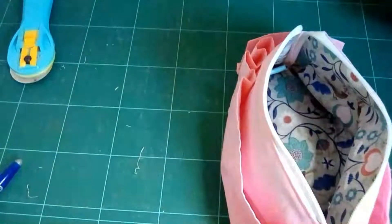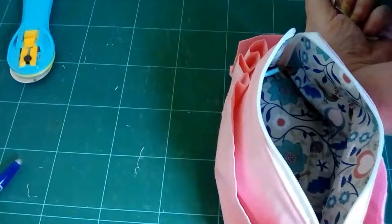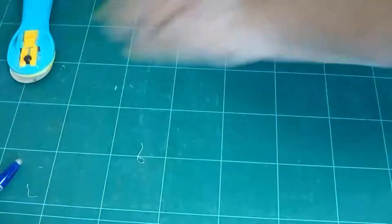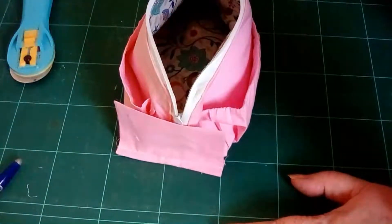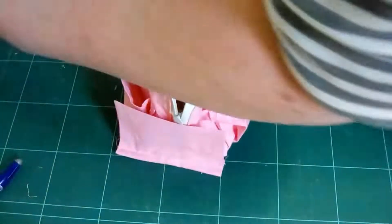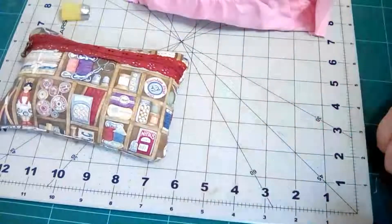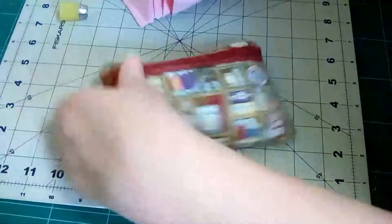I'm gonna go and get my chair and get myself comfortable so I can show you. Sam has asked me to show her hand sewing tips and she's laughing at me! I'm going to show you a few needle threaders for those of us finding it a little bit difficult these days. Here's my bag of goodies.